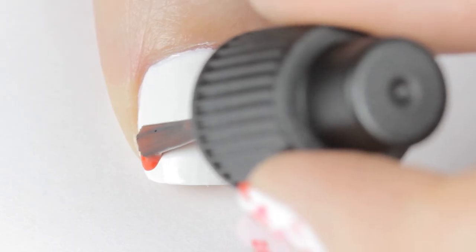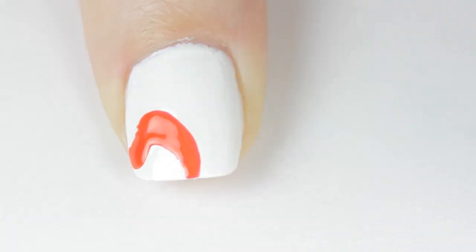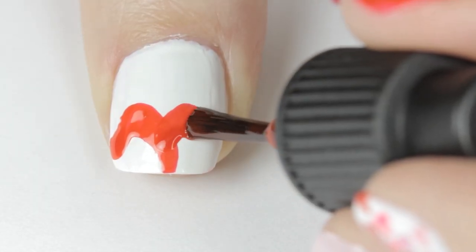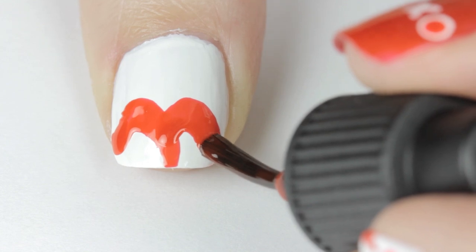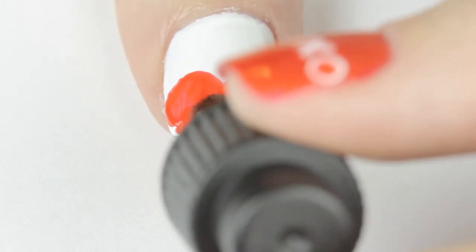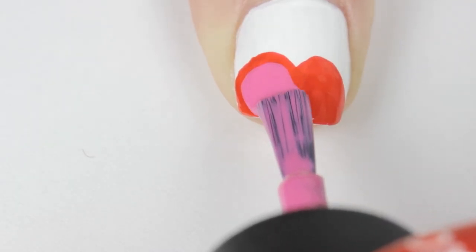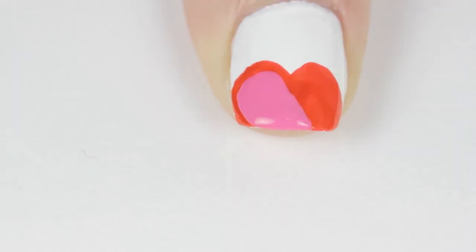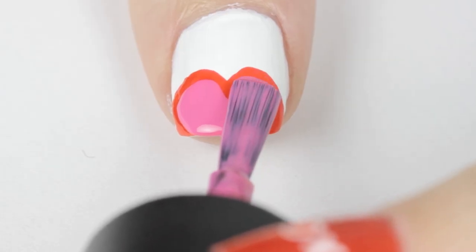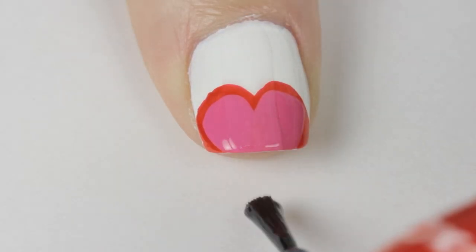The last design is a big heart at the tip of the nail. Paint your nail white, then use a red polish to outline two big bumps at the tip of your nail — turn your thumb towards you while you do this for best results. Then fill it in. Once that's dry, use a hot pink polish to create a smaller heart inside the red one by using two strokes. Finally finish off with a top coat to seal in your design and add a beautiful shine.